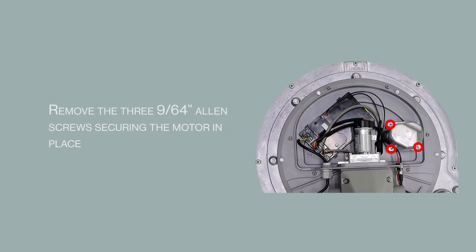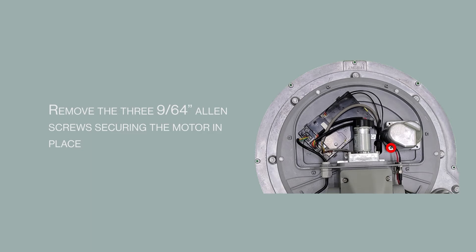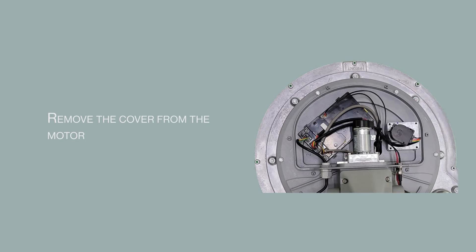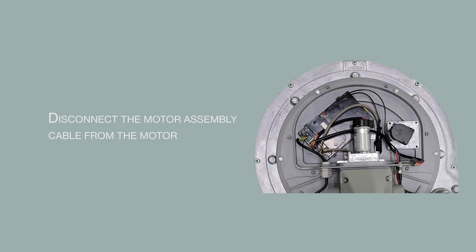Remove the three 9/64 Allen screws securing the motor in place. Remove the cover from the motor. Disconnect the motor assembly cable from the motor, then remove the motor from the turret.